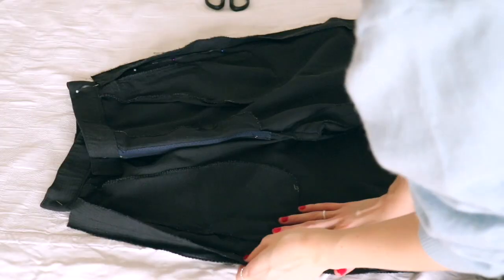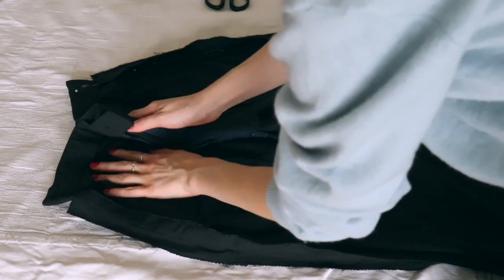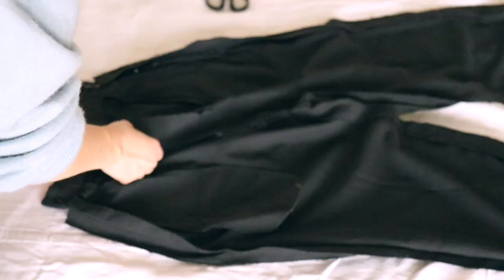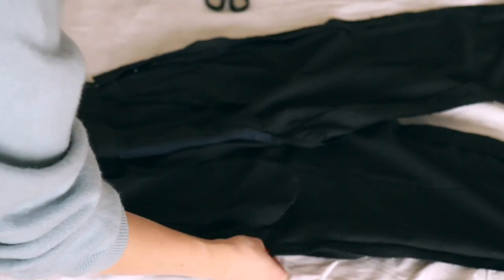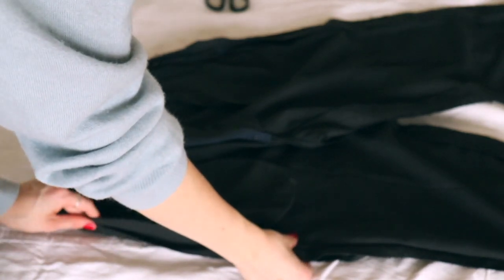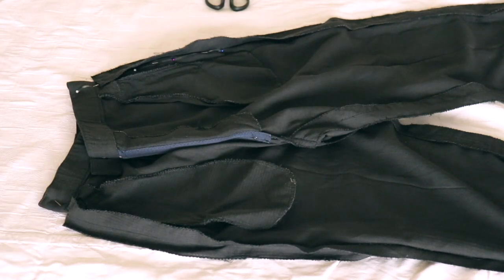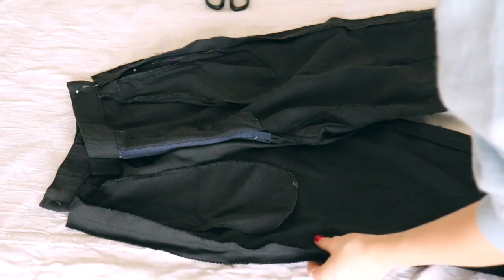Now take off your pants and lay them on something flat. It doesn't matter if the fabric isn't perfectly flattened out — the most important part is that the side seams are flat and placed right on the sides of the pants. If your pants are unsymmetrical like mine, you may have to fold in the crotch area a little so the side seams are perfectly placed.